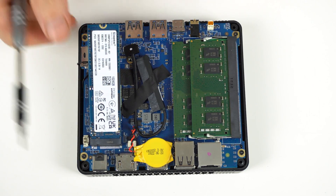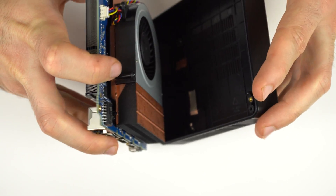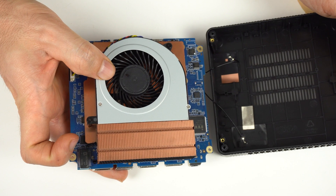The M.2 WiFi and Bluetooth card is replaceable. Another 4 screws and you get to the cooler — that's a pretty big heatsink and fan. Looking forward to the noise tests.